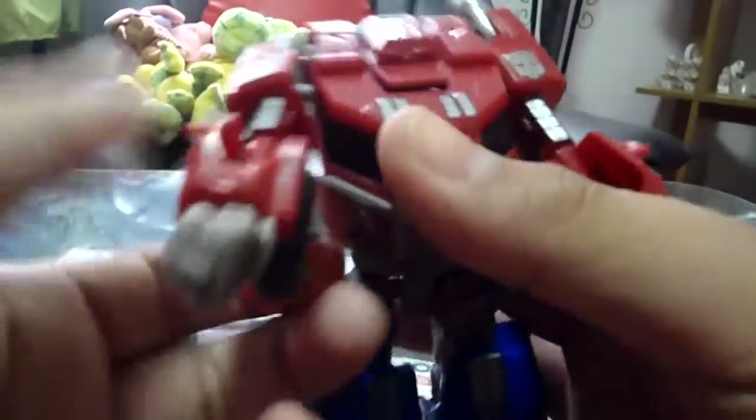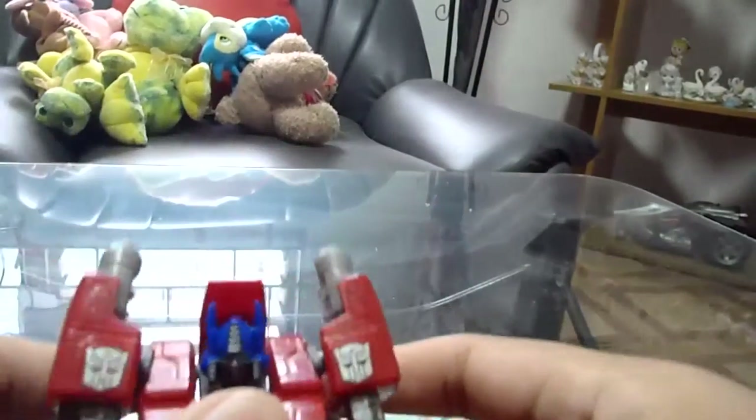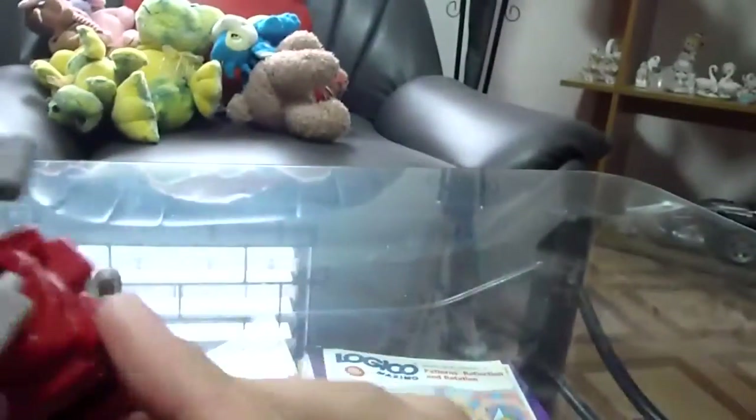Bring the bumper down, do the same thing on this side, then separate and pull the arms down. Rotate the arms and rotate the wrists, do the same thing on both sides. Then fold out this section, and the head pops up. Pull this down and pull the smokestacks down.